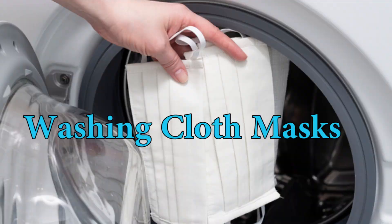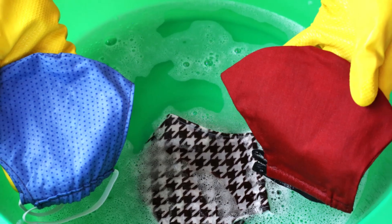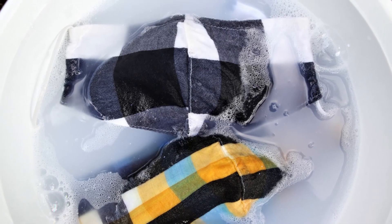Washing Cloth Mask. If you use a cloth mask, washing it is probably the best approach. You don't have to wash them separately — you can wash a cloth mask along with all other clothes with a detergent.